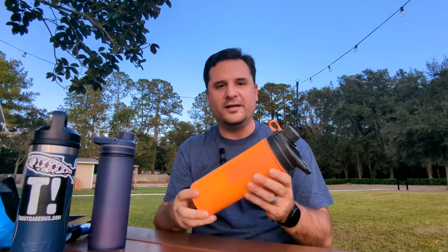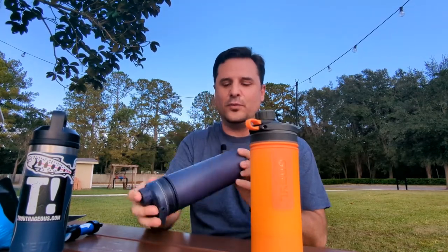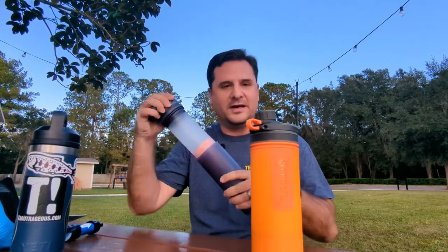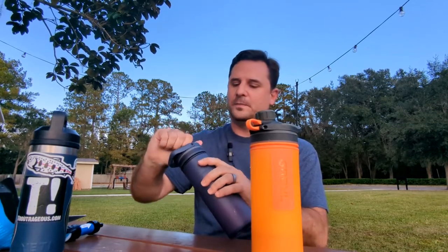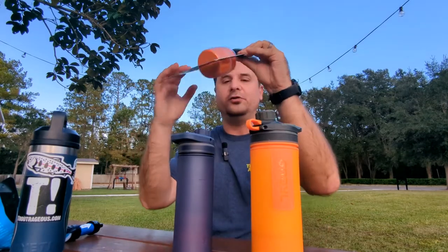I've been using it for the past year. This one is the GeoPress by Grayl — it's a 24-ounce bottle. They also make a smaller one, the UltraPress, which is a 16.9-ounce bottle with the same configuration — you just push it down the same way and it filters the water clean. You can also buy replacement filters for both of these.